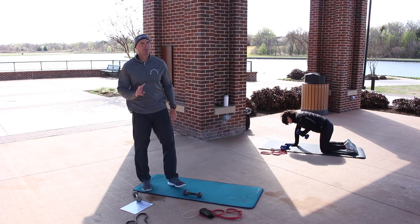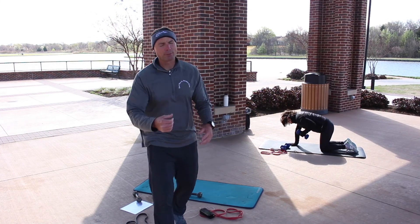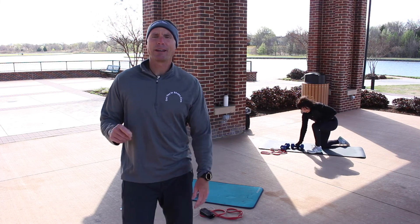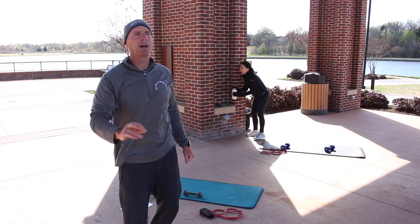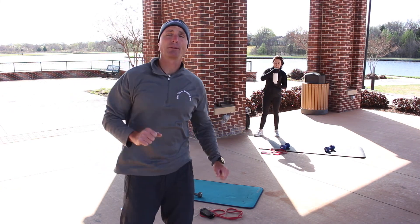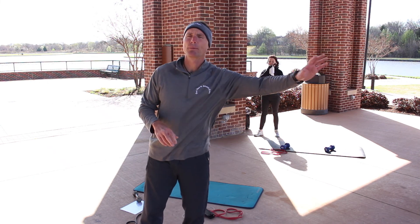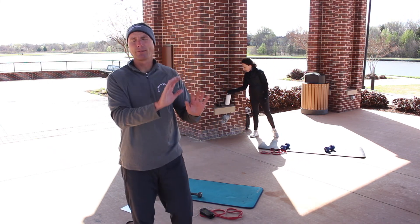Press pause again for the second cardio interval. If you can't get out, do mountain climbers instead — 60 to 90 seconds. Again, I encourage you to get out, go somewhere and come back — a total of at the very most five minutes. Try to get 60 to 90 seconds out and 60 to 90 seconds back.